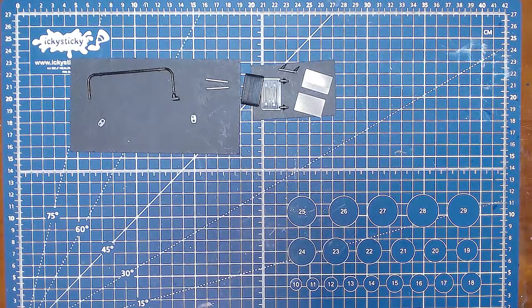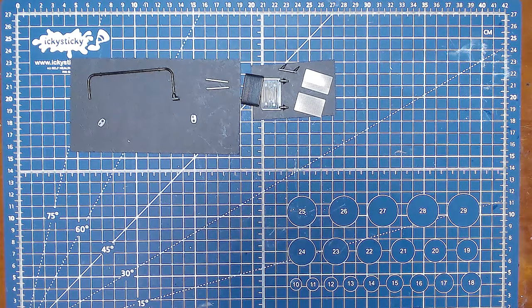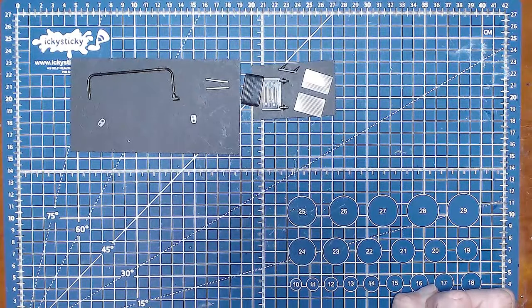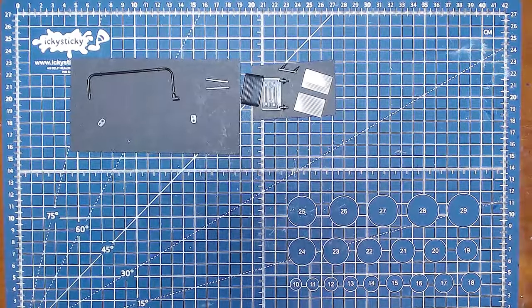Hello and welcome to part nine of our Tyrell P34 112 Tamiya Big Scale Series Formula One car. That's a mouthful. Yes, we're up to part nine. Thank you for joining, and if you haven't already, please hit the subscribe button and notifications tab. If you're coming in for the first time, we've got a whole playlist starting from part one. In the last video, we finished doing the radiators and oil coolers and fitted them to the car. Now we're working on the rear wing stay.